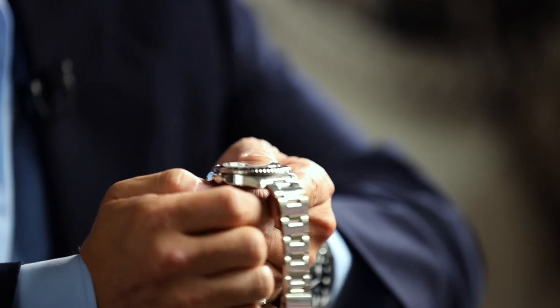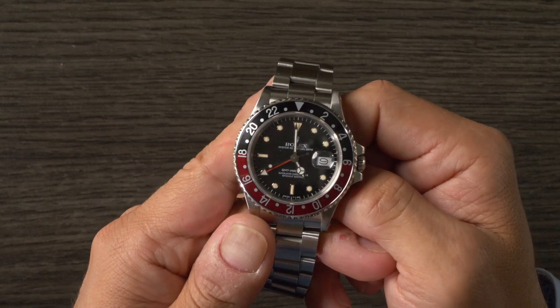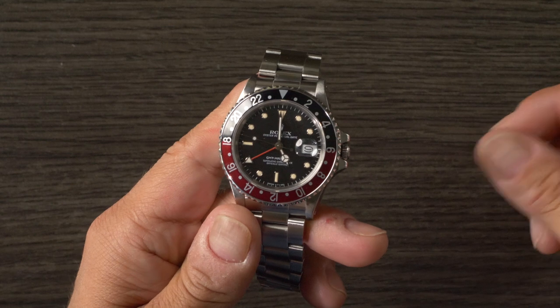If you are looking for a 16760, you're going to want it with the Coke insert. So why the fat lady name? It's still 40 millimeters in diameter, just like all of its predecessors and successors. However, it has a slightly thicker case and a bit wider crown guards as well. Generally speaking with watch movements, when you add more complications, it comes in the form of additional layers. So as the movement gets more complex, it's natural for it to get thicker.